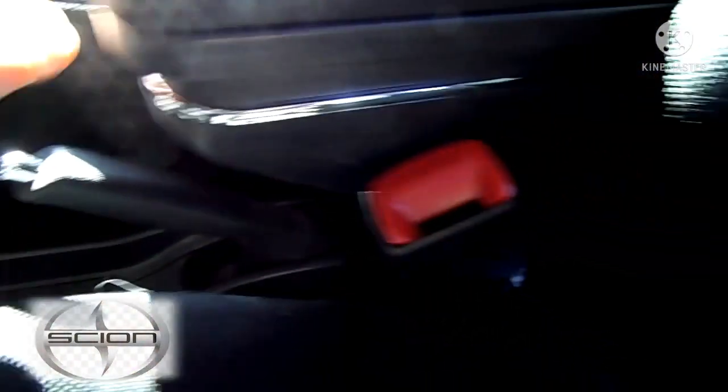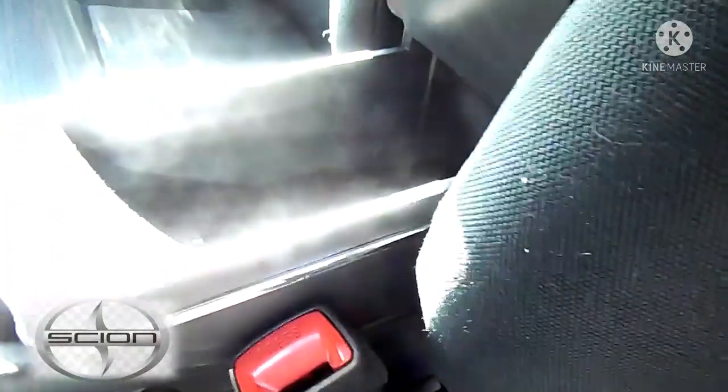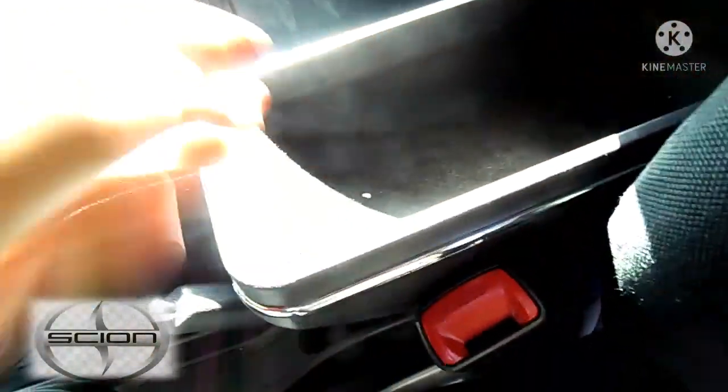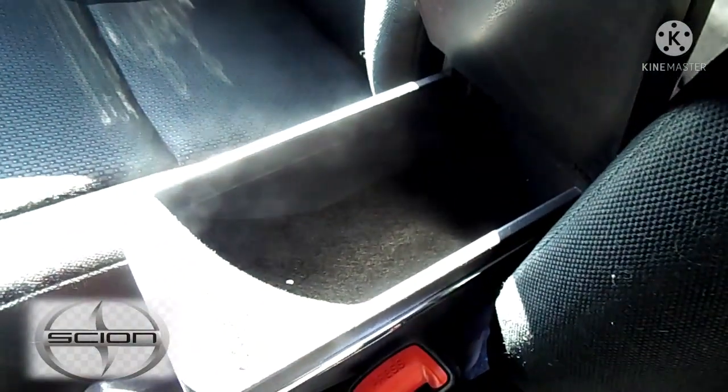The other nice feature is it doesn't interfere with the parking brake. It also has a little storage compartment — not much, but you know, you can put maybe a phone in there or some wires.